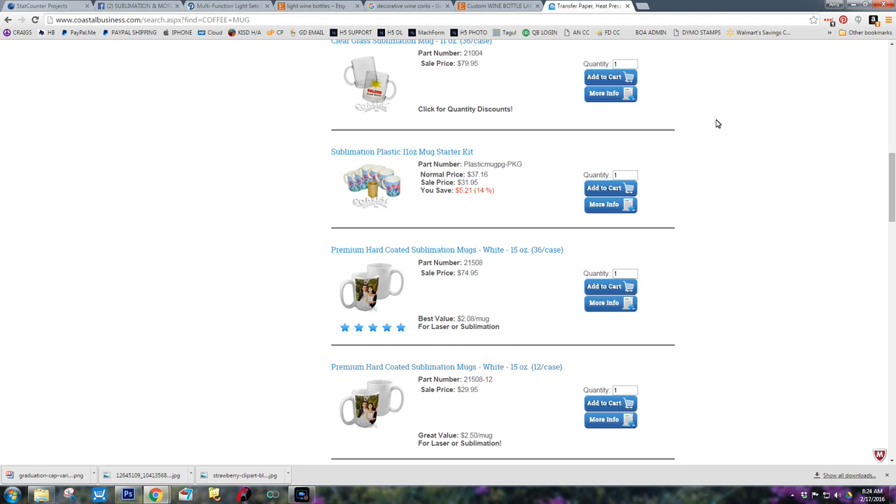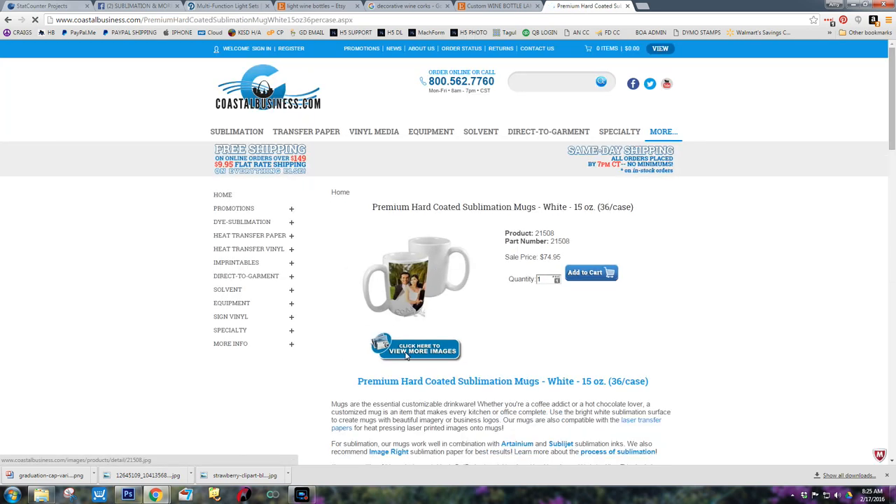The first thing you're going to need to do is get a blank template to start with. There are pretty much two sizes for the mugs, which is 11 ounce and 15 ounce. You can get the blank templates from CoastalBusiness.com. You don't have to purchase anything to download the templates — they make them available at no extra cost. This is one of the things I love about Coastal.